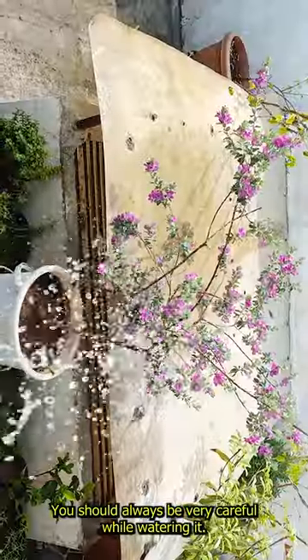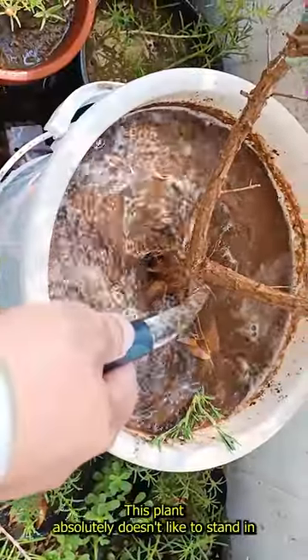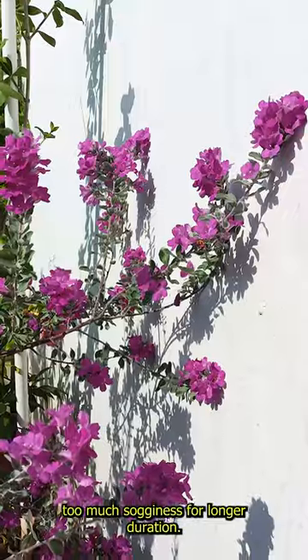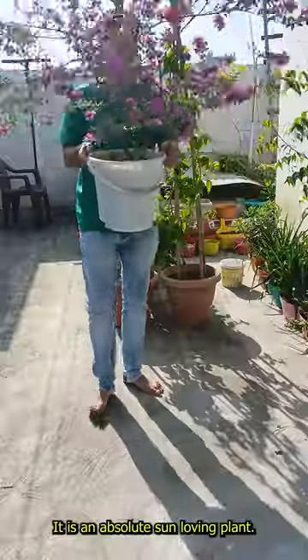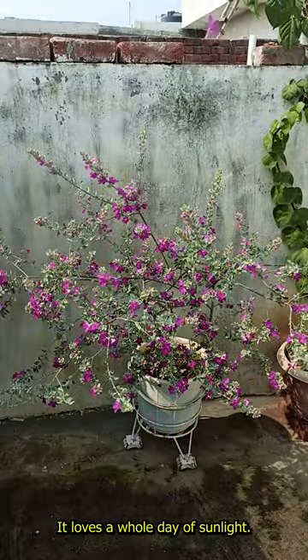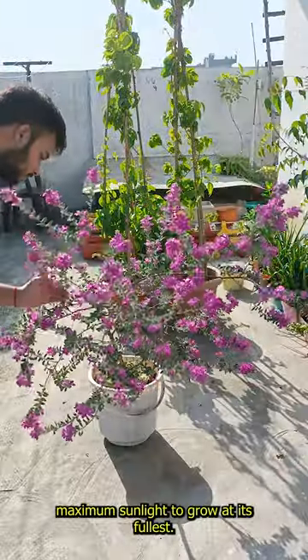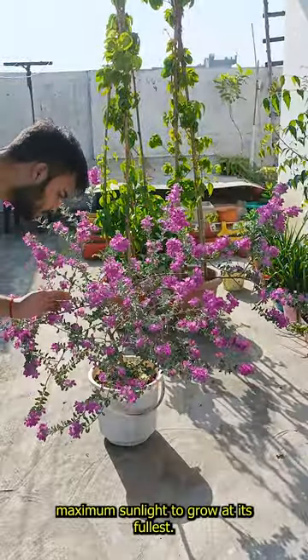You should always be very careful while watering it. This plant absolutely doesn't like to stand in too much sogginess for a longer duration. It is an absolute sun loving plant — it loves a whole day of sunlight. Place your plant under full sunlight where it can receive maximum sunlight to grow at its fullest.